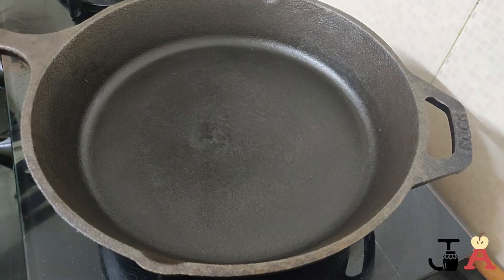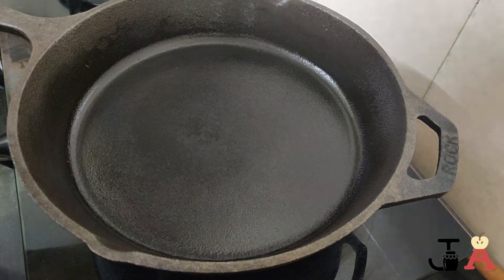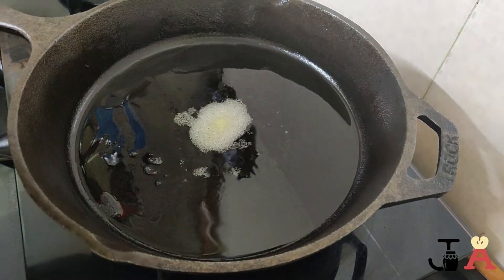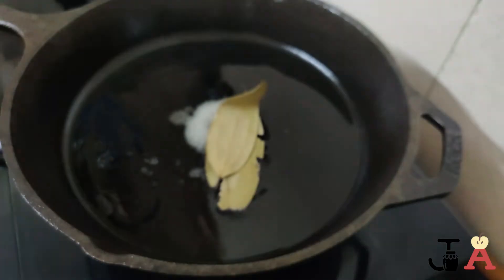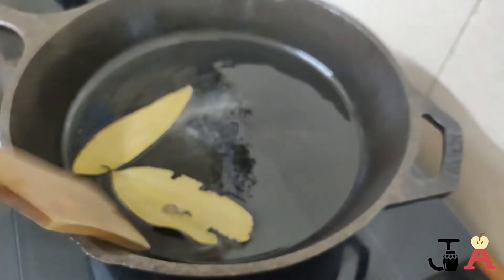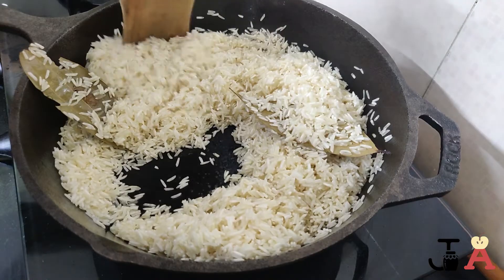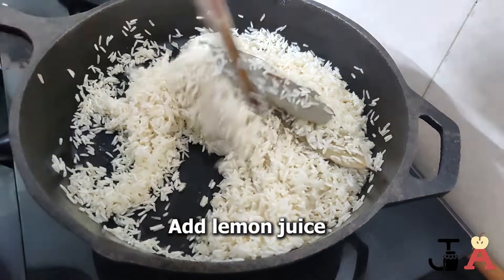Now let's roast the rice to prevent it from mashing in the dum. Heat up a skillet, and when it is hot, add two tablespoons of clarified butter and one pinch of salt. I have washed one and a half cups of rice — add two bay leaves and roast nicely. Once it is well sautéed, remove it from the skillet.